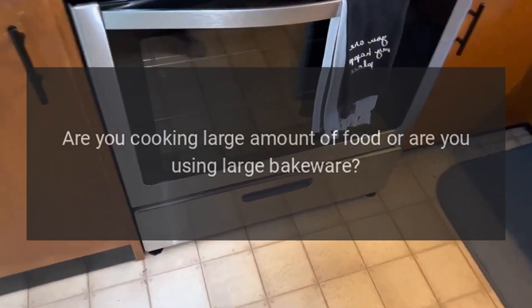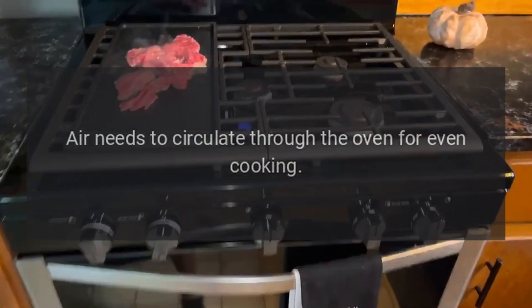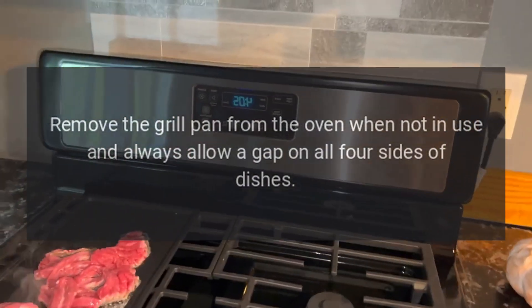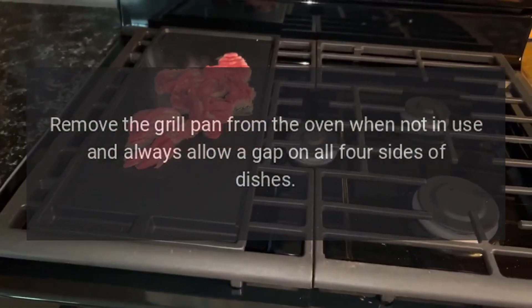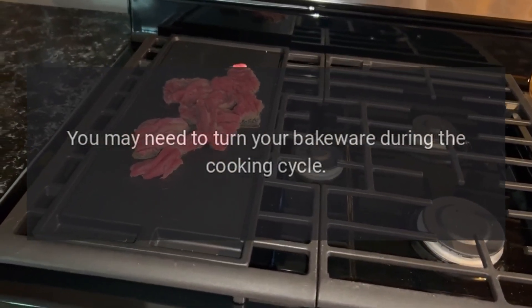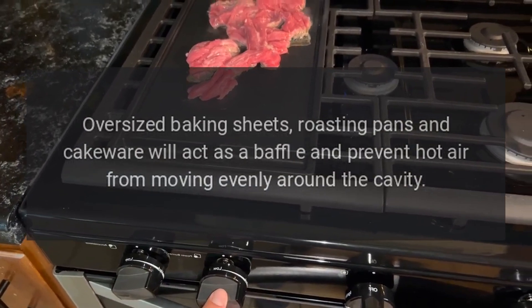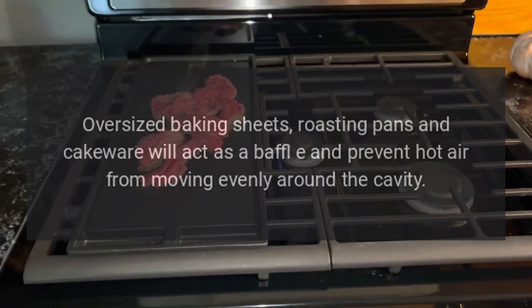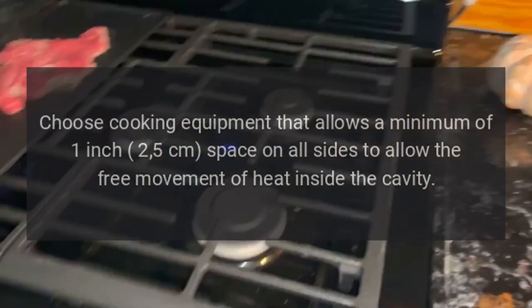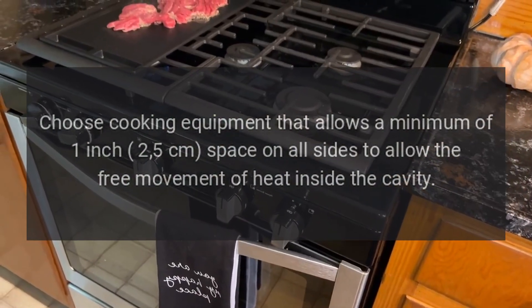Food is not cooking evenly. Are you cooking a large amount of food or are you using large bakeware? Air needs to circulate through the oven for even cooking. Remove the grill pan from the oven when not in use and always allow a gap on all four sides of dishes. You may need to turn your bakeware during the cooking cycle. Oversized baking sheets, roasting pans, and cakeware will act as a baffle and prevent hot air from moving evenly around the cavity. Choose cooking equipment that allows a minimum of one inch (five centimeters) space on all sides to allow the free movement of heat inside the cavity.